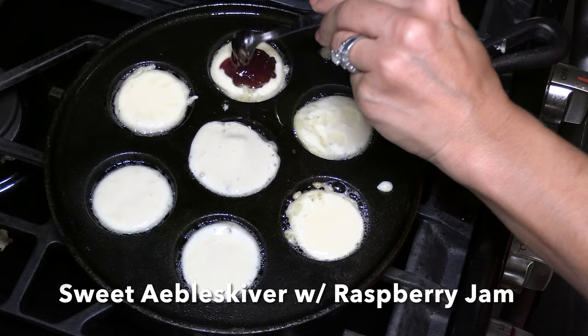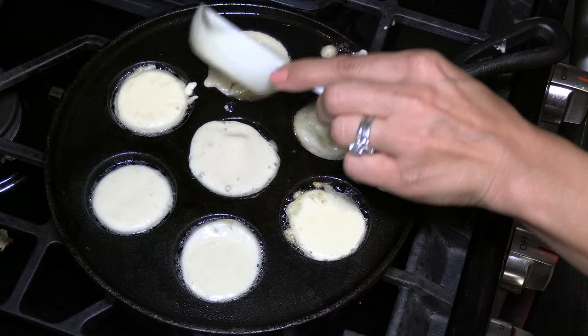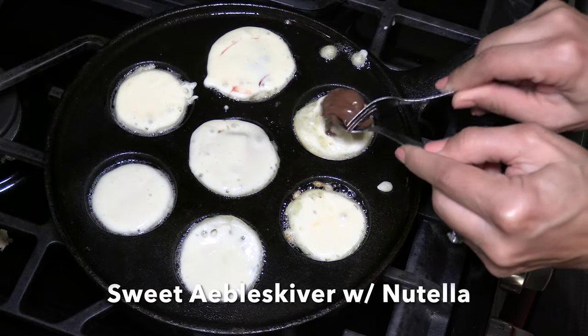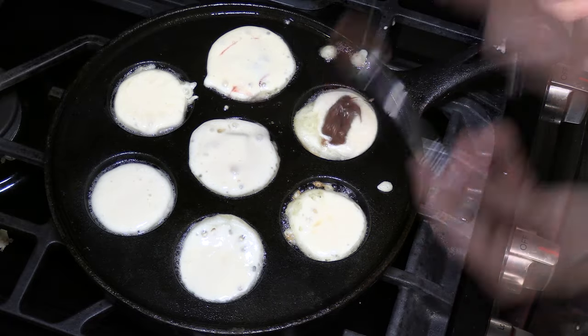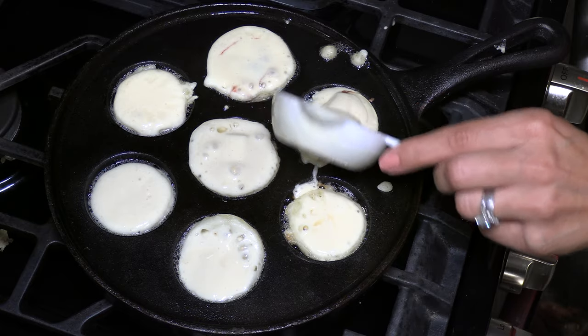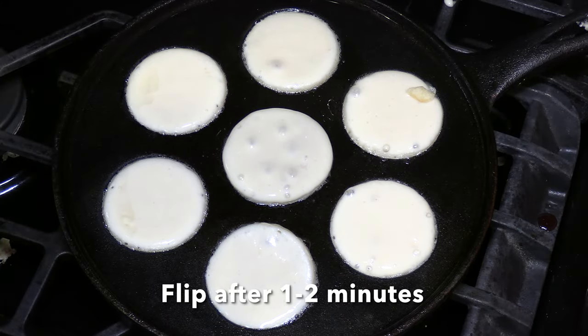For the next one, I'm adding raspberry jam to make it sweet. Now cover the filling with more batter. Lastly, I'm adding Nutella for another sweet version. I'm going to turn the heat down so the fillings will cook evenly. Let it cook for about one minute or until the batter is settled.